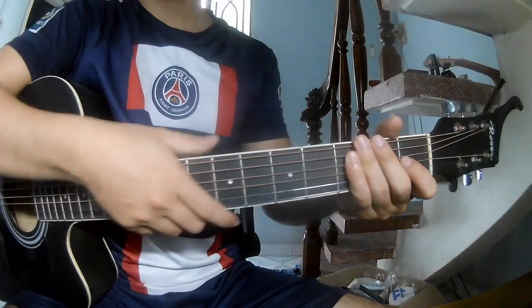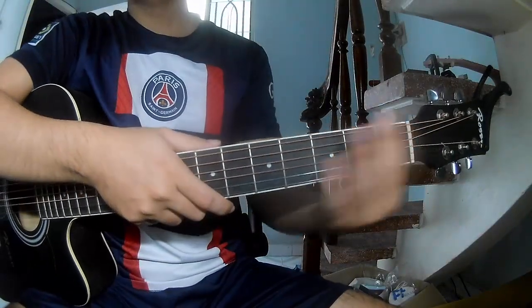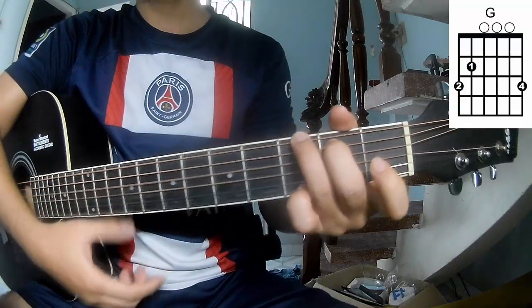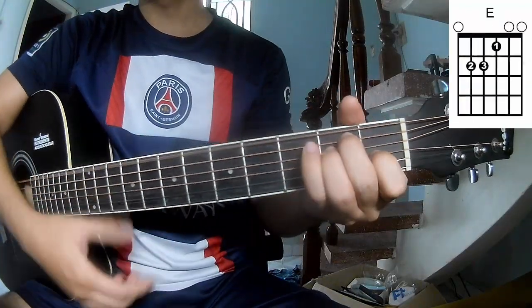Hi everyone, today we see how to play guitar Imagine by John Lennon. First, don't use capo because it's song A, C, G, Em, F, and E.